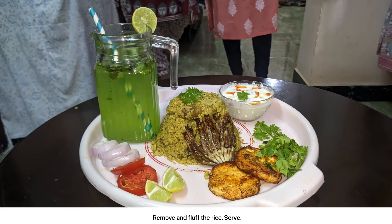Remove and fluff the rice. Serve. Thank you all for joining us on this culinary journey today. We hope you enjoyed discovering the art and history behind our kodo mutton biryani. Bye! Thank you.